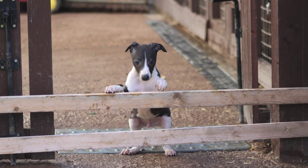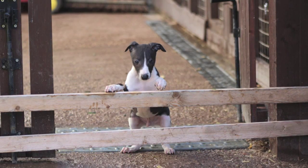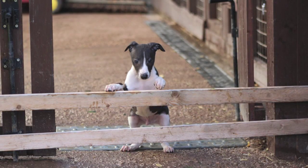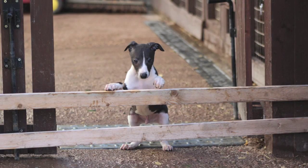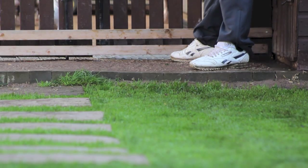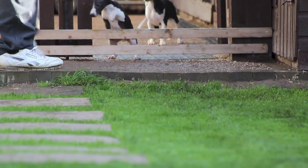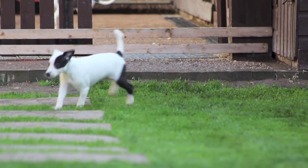Hi guys, and welcome to week 7 of the puppy series on Working With It TV. This week I'm just going to go over how we get the pups jumping small obstacles before they even go to their homes. It's just a short video — you get the gist of it and then the owners can take it from there. You can see the pups are coming through the gateway to get everyone on the grass, and we've just put up a small obstacle.